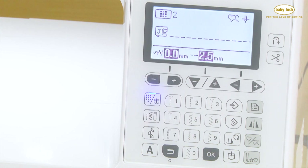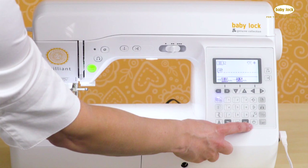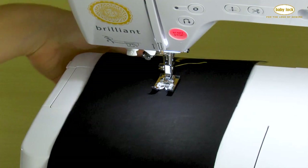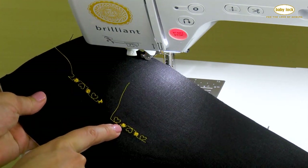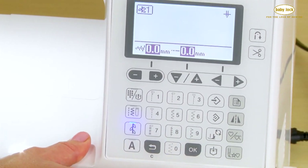Next, we have the ability to save stitches to the memory of the machine. There are several different memory pockets built in, which is especially convenient when working with decorative stitches, creating sequences, or working with letters. Let's choose a decorative stitch in the first category.